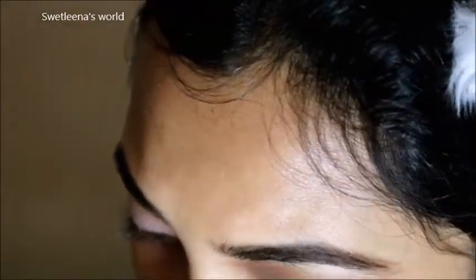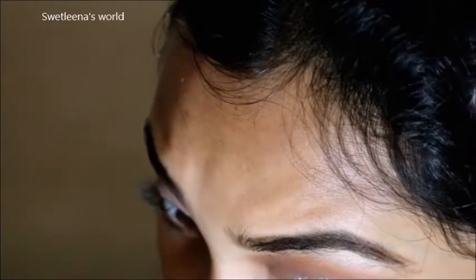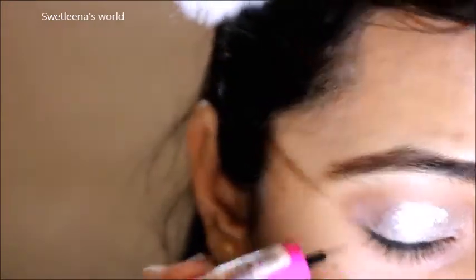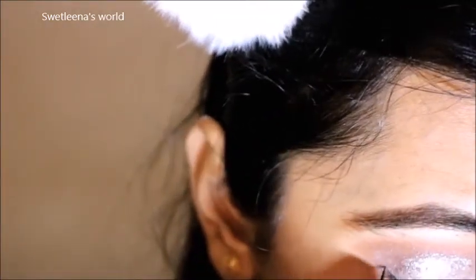Next I am going to apply some glitter. It is from HR Glitter. I am going to apply this glitter on all over my mid eyelid area. Next I am going to line my upper eyelid area with the help of a LE18 eyeliner, and I am going to make a little winged eyeliner.